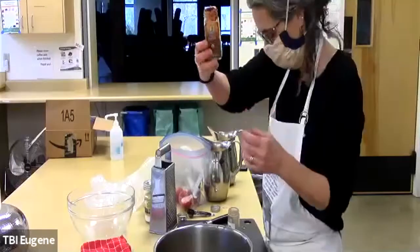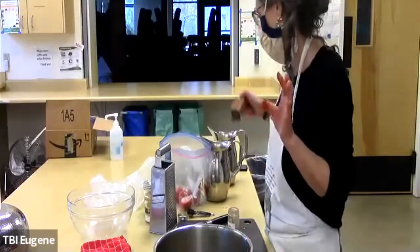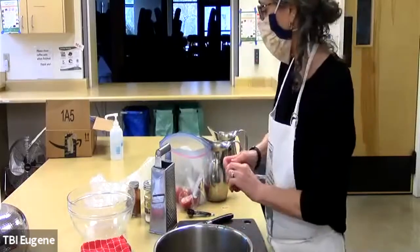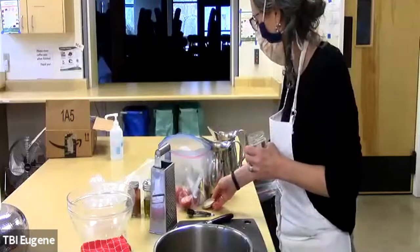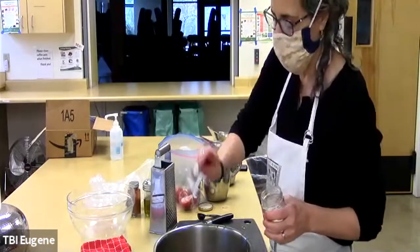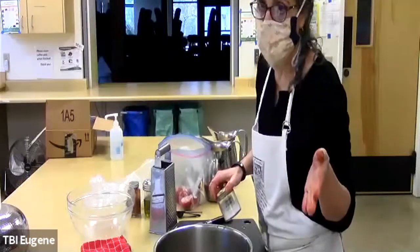That's just regular paprika, not smoked paprika. Then the recipe calls for one and a half teaspoons of ginger — I don't like ginger, so I don't put it in mine, but you can. And half a teaspoon of pepper — I don't eat pepper. And salt — two teaspoons of salt. I go easy on the salt at least initially; you can always add salt when you eat it, so I'm actually just going to put one teaspoon and a little bit.